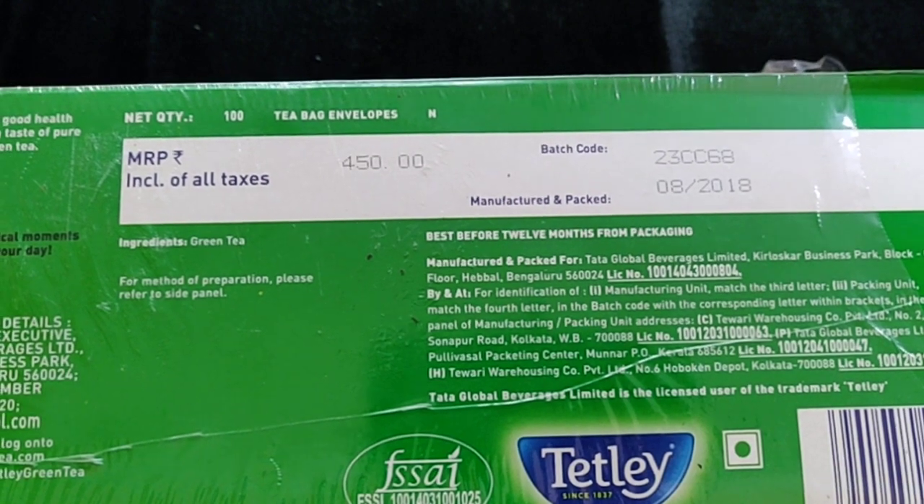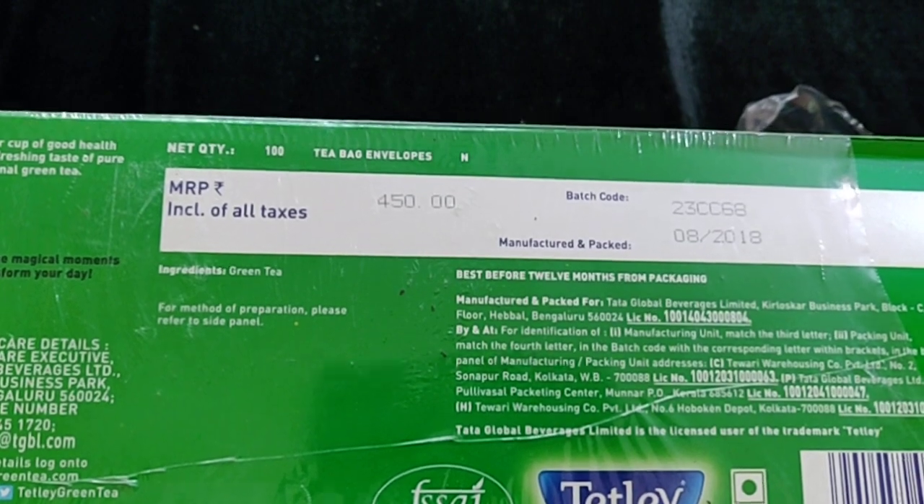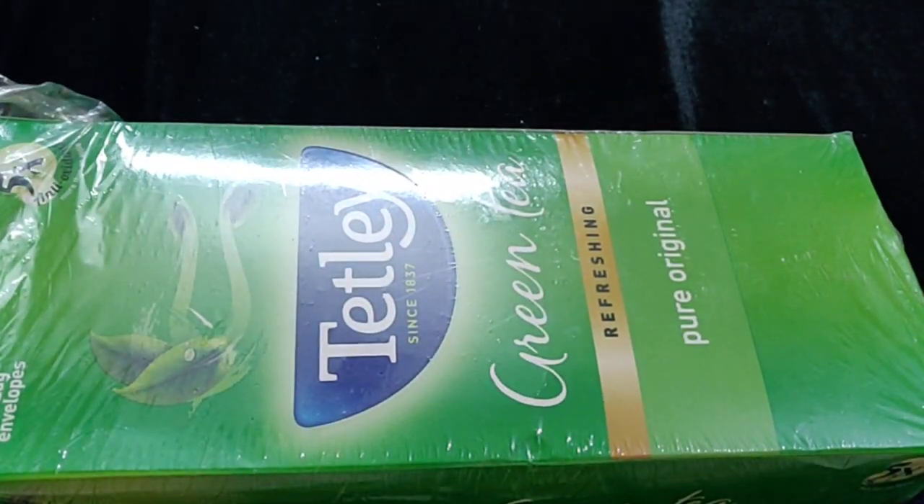There are 100 green tea bags. It is a good brand. I am going to tell you the benefits of green tea. Green tea is very good for our body.